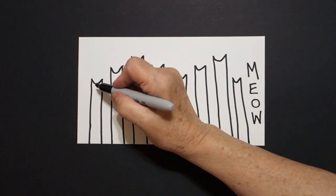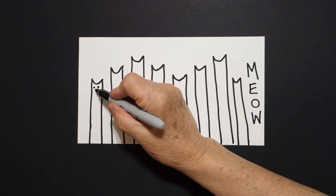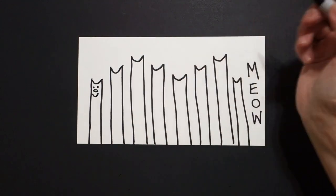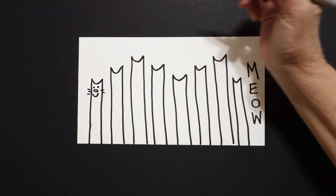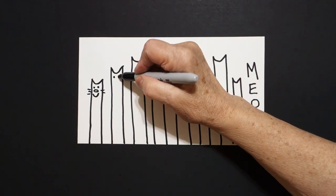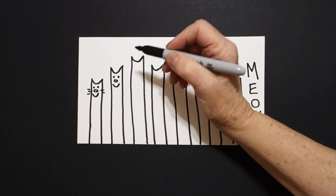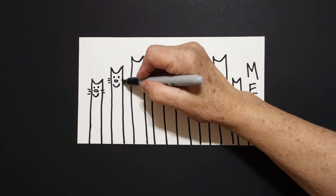All right, come back to the first one. We're going to put dot, dot, little flat oval, curve line up. One, two, three, one, two. Come to the next one. Dot, dot, little flat oval, curve line. One, two, three straight lines, one, two.